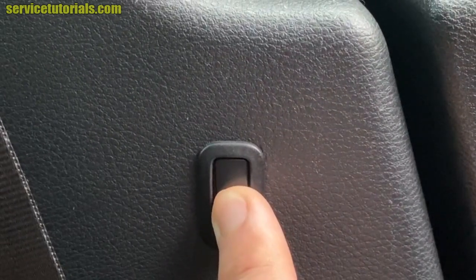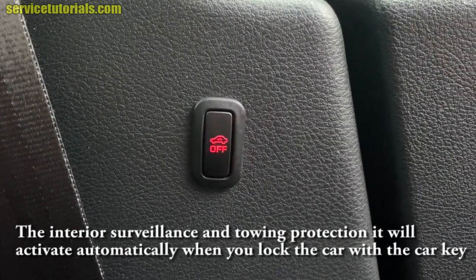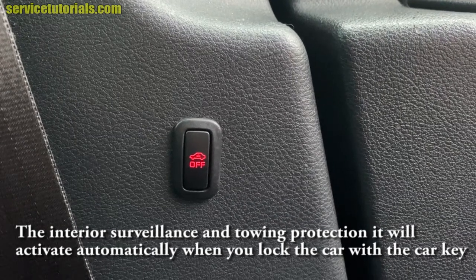You just press that button to deactivate the interior surveillance and towing protection. It will activate automatically when you lock the car with the key, and the switch will turn red.